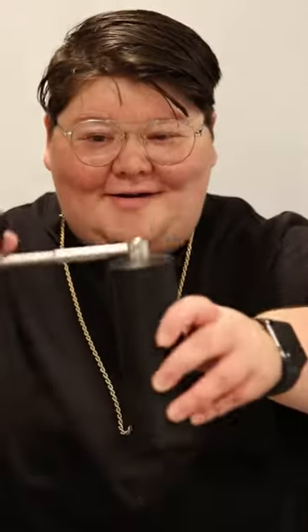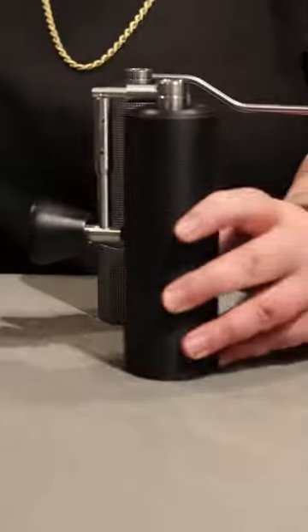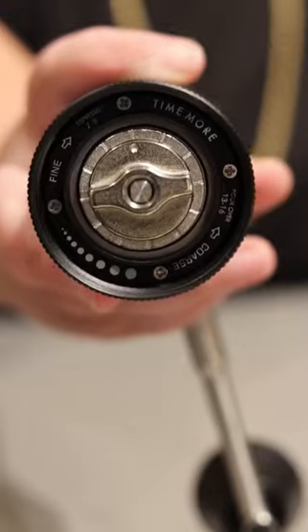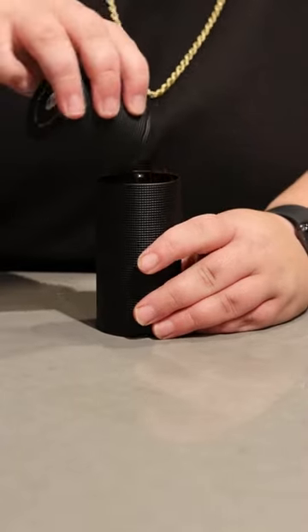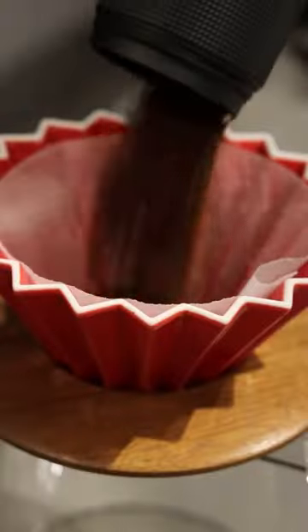First up, you're getting a two-for-one with both the Timemore C2 and C3. I kind of think they're interchangeable, and if you can only buy one grinder and don't mind it being manual, I think one of these two are the best ones on the market at their price point. They're well-built, they grind well, and they can do both espresso and filter coffee.